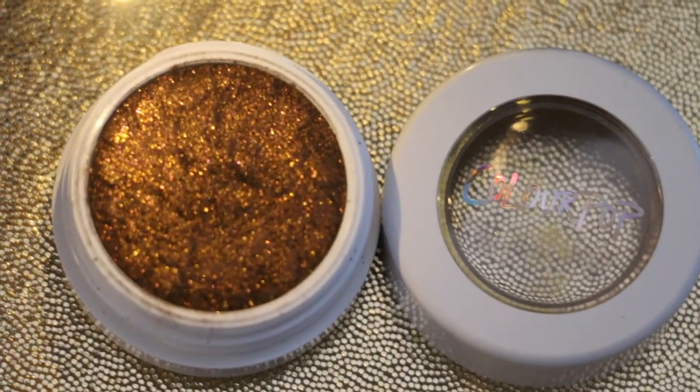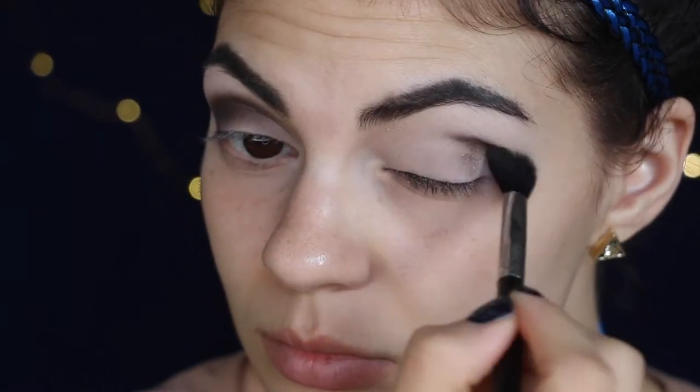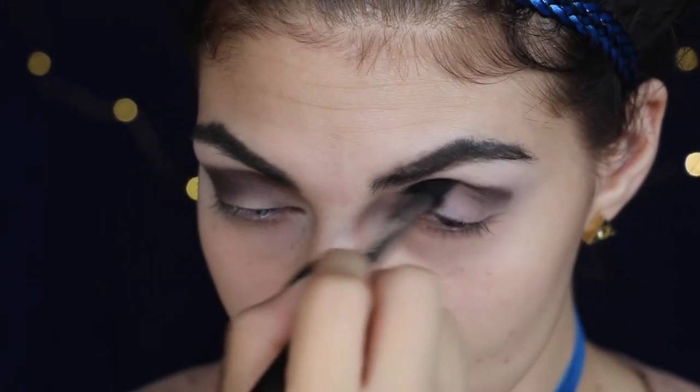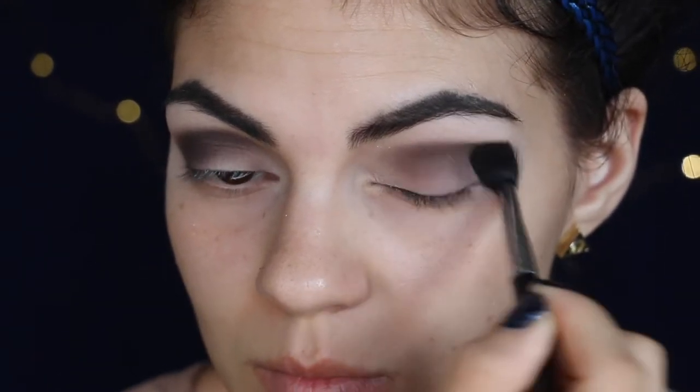Taking Colourpop's Mooning, which is a shimmery bronze, and my Morphe 330 brush, I'm going to go in the crease and just windshield back and forth. You're going to have to do a lot of blending with this look. And this color actually turned out kind of more gray than it did bronze, but it's still really pretty because in the movies they ended up doing blue and gray for Ravenclaw instead of bronze and gray. So, it's half and half.